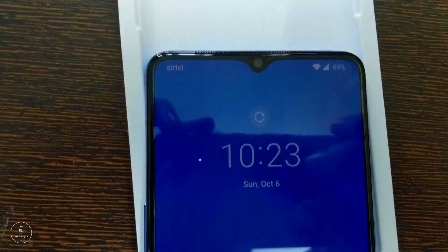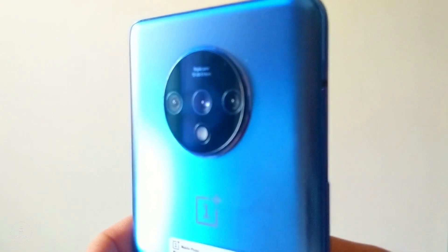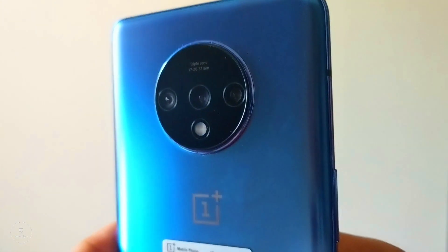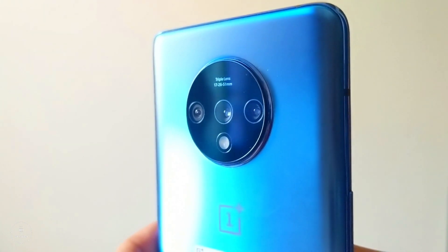We will also talk about what is so different in this phone — and yes, there is something different. It's the triple camera setup. We are going to be talking a lot about all the camera features and things like that. There is also a rocker that lets you switch your phone between mute, vibration, and normal mode.